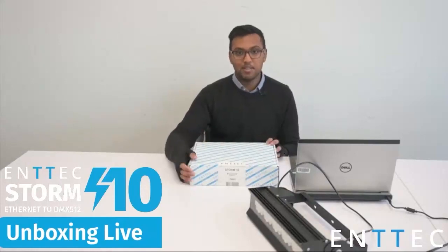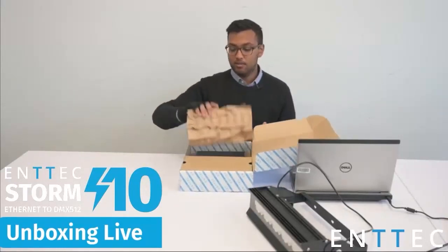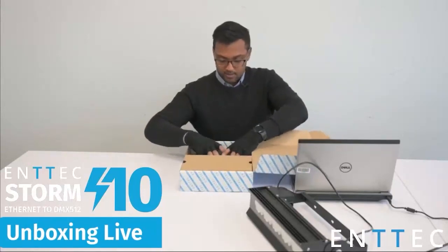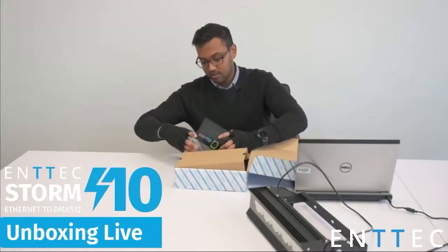That will become a little bit more clear once we open this up and have a look at what we're dealing with here. So let's go ahead and open up our Storm 10, get rid of the packaging material, and the first thing that we see here is our Storm 10.